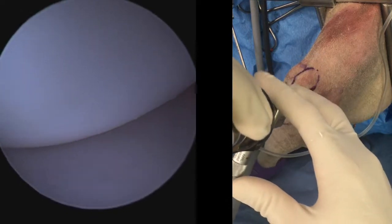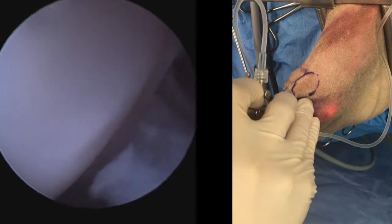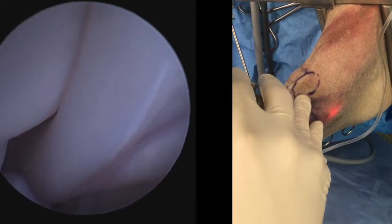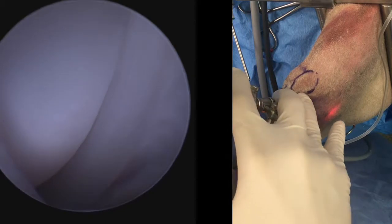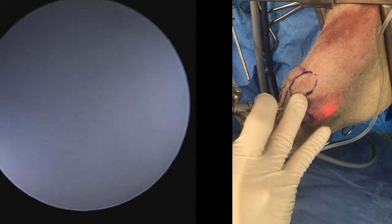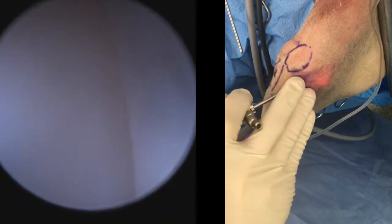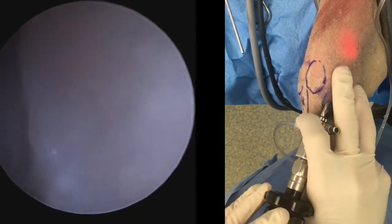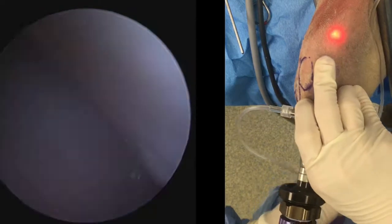We'll reposition our light post to the medial position so we're looking laterally. If we telescope our arthroscope in slightly further caudally, here we have the popliteal tendon hugging the caudal aspect of the lateral meniscus. Telescoping out now into the field of view, we have the long digital extensor tendon. By dropping the camera and angling the scope up, it is possible to telescope into the lateral stifle pouch.